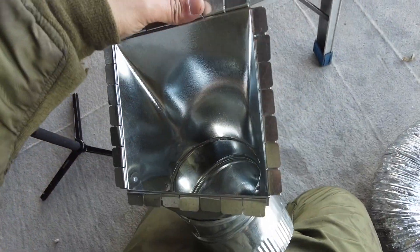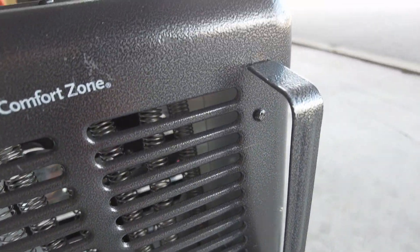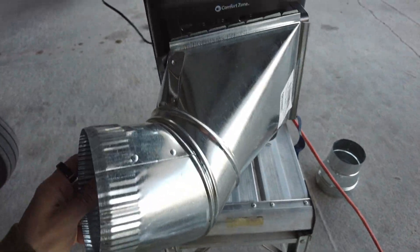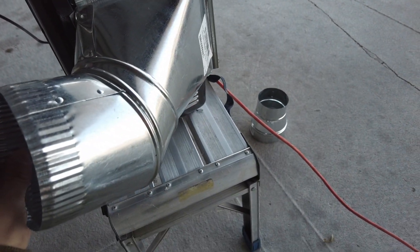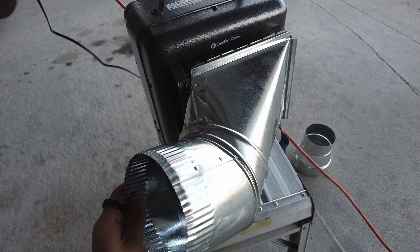Originally I was thinking of screwing the duct directly into the cowling opening, since there are holes there that would make it easy. But I also want a little offset space, so if the duct were blocked, the hot air would have a little escape. So I'm just going to use these tabs, bend them around it to make it fit, and then use some tape to seal it up.